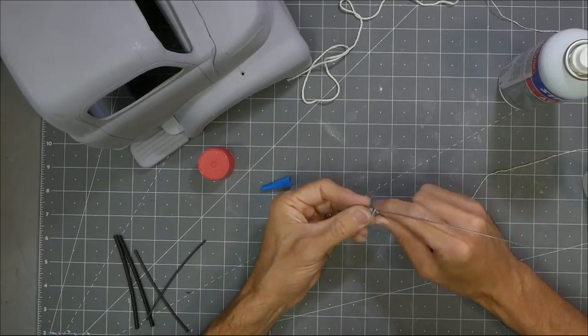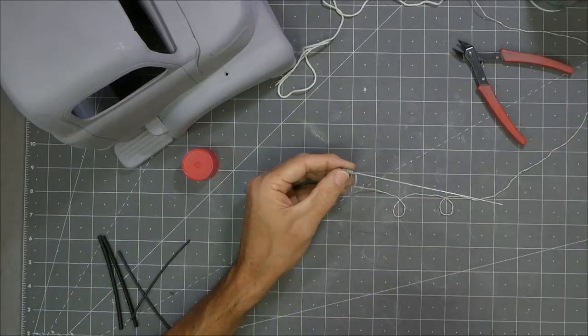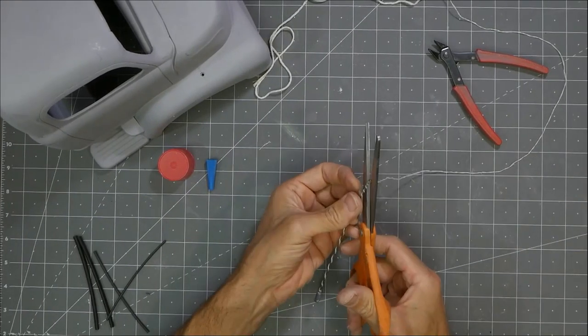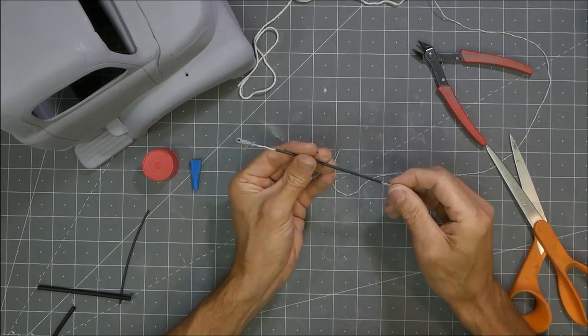I got this CB antenna from Scale Metal Supplies. It's a steel wire with a 3D printed base, and I wanted it to have the spiral look. So I'm just taking string and winding it up and then putting heat shrink over the top to give it that look of the old school CB antenna.